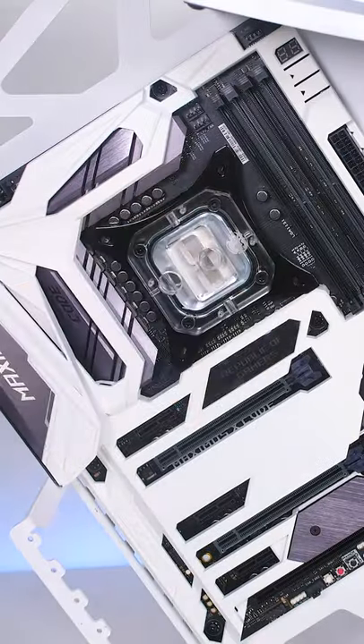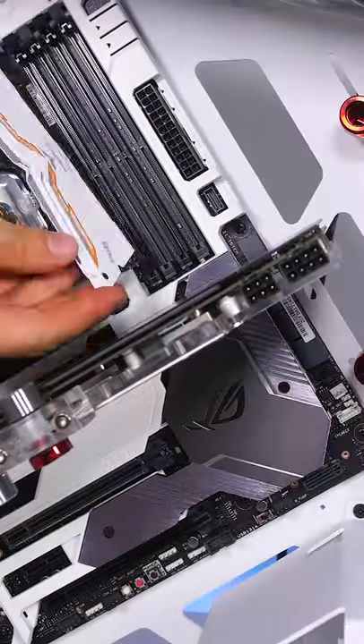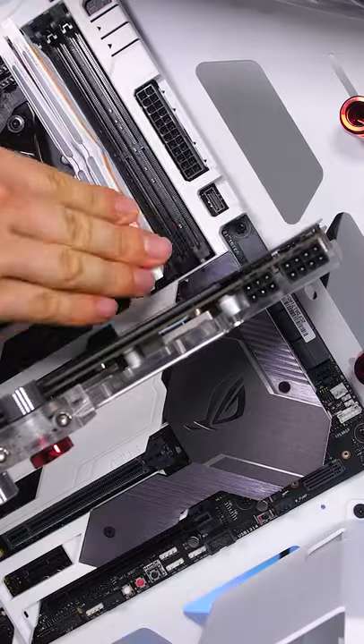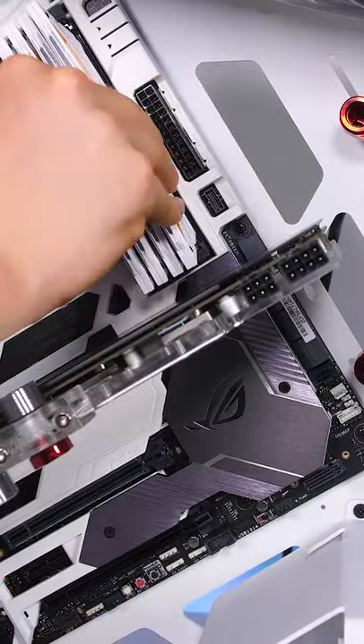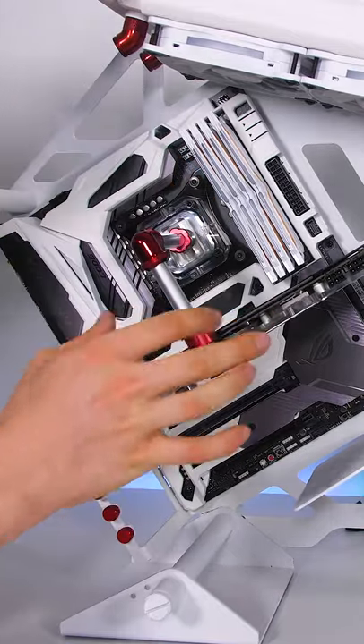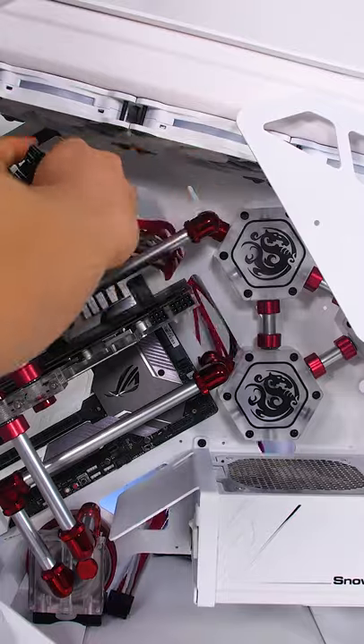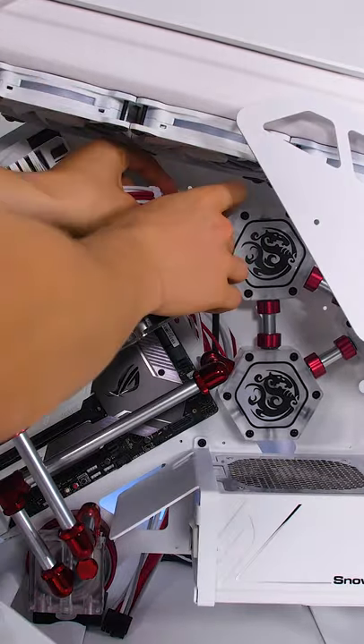Water cooling is a must for us, so we blocked the CPU and installed a pre-blocked GTX 1080. I also had 32GB of Team Group Nighthawk RAM on hand, which matched perfectly. I ended up painting the tubes a chrome silver color and used red fittings to complement the blood-red liquid. I always like to add sleeve cables to give the PC a premium feel.